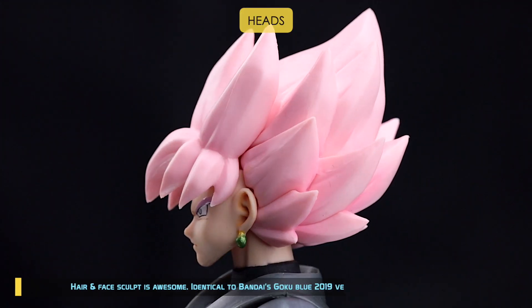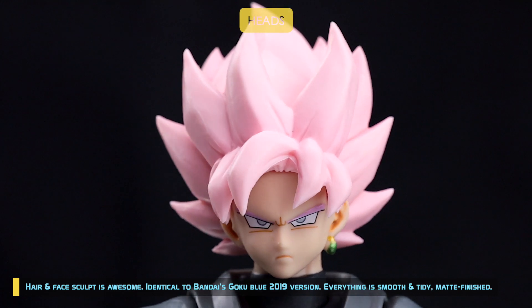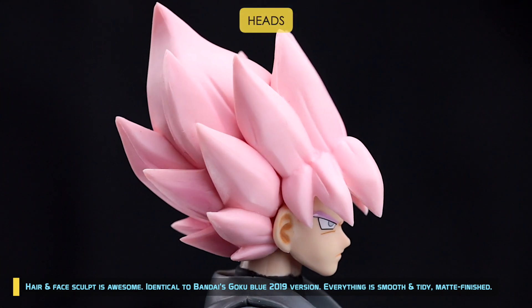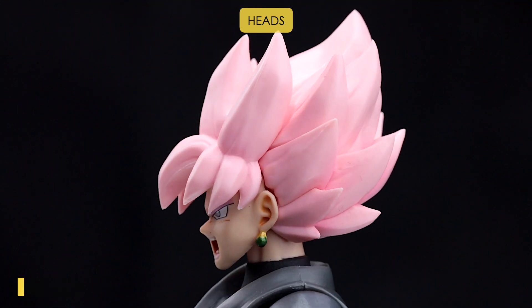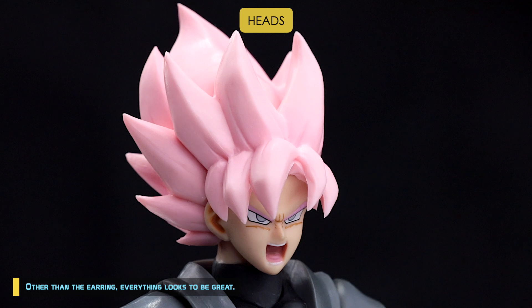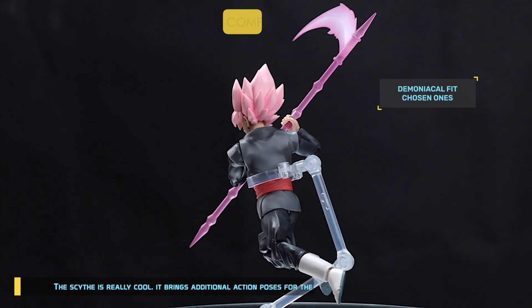Hair and face sculpt is awesome — identical to Bandai's Goku Blue 2019 version. Everything is smooth and tidy, matte finished. Other than the earring, everything looks great. The scythe is really cool and brings additional action poses for the 2021 Goku Black.